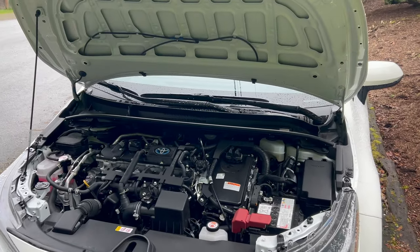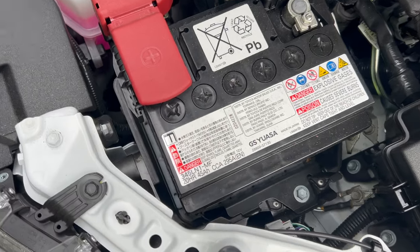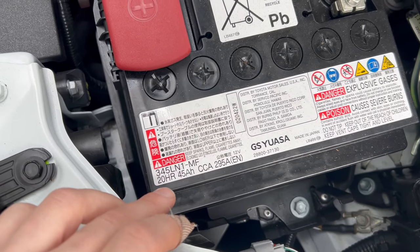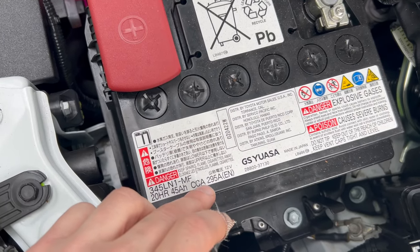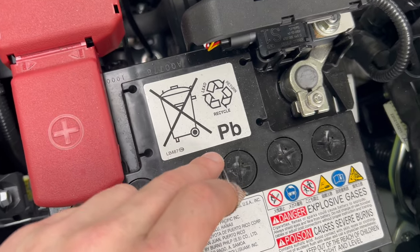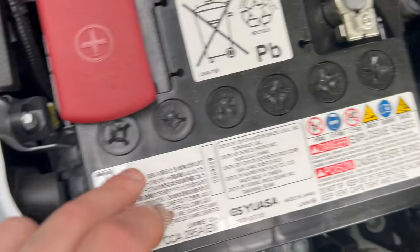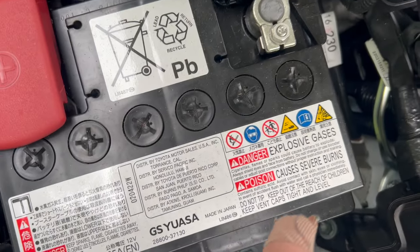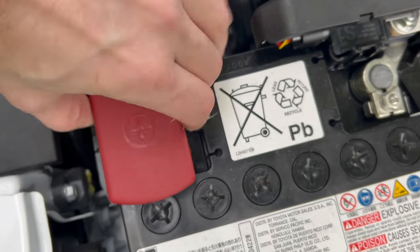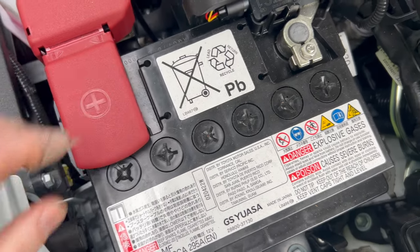This is the engine bay of the 2022 Toyota Corolla Hybrid. This morning I was charging this battery because the vehicle sat for a while. We see this is a 345 LN1MF, or a 45 amp hour at the 20 hour rate with 295 cranking amps, or cold cranking amps, made by Jiayashiwasa, made in Japan. This is known as a lead acid battery, or a flooded or wet cell. Each one of these caps that screws in here is an individual lead acid battery — there are six of them welded together internally to produce a voltage differential of 12 volts DC between the terminals, namely 14 to 8 volts, but they have flexible voltage in automotive systems.